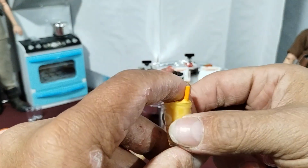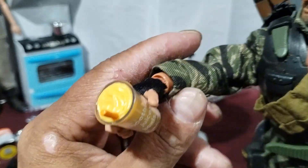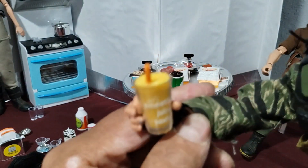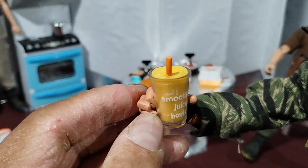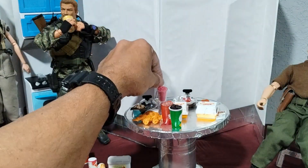There's a couple of smoothies from Jumbo Juice or something like that. I thought they were pretty cool. They're pretty nicely detailed and I have two of them. I like them, they're pretty cool.